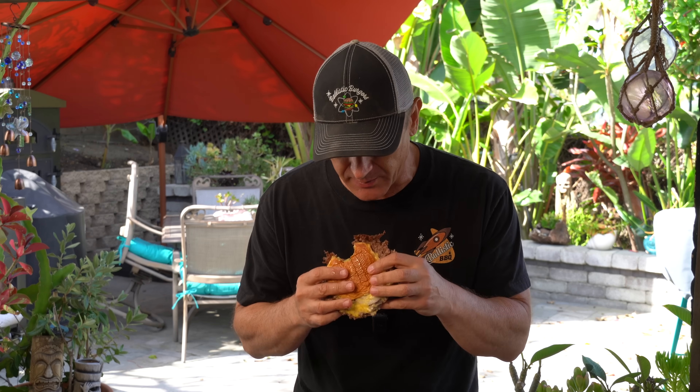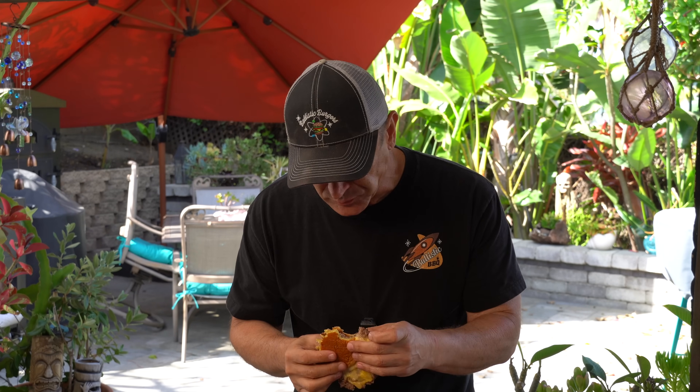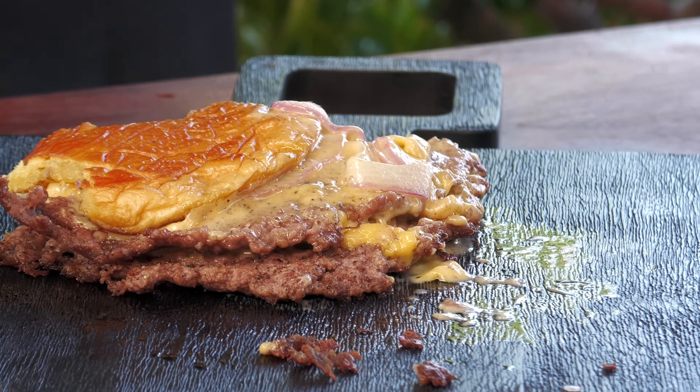That butter flavor is really coming through. First off, it's very hot temperature wise — burning my fingers. I think that by not flipping it, it's probably a little bit more juicy than your traditional smash burger. The onions are somewhat cooked. They're obviously not fried or caramelized or anything, but you can see they're kind of an opaque color — they're softened.